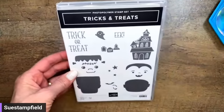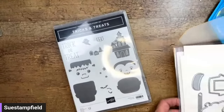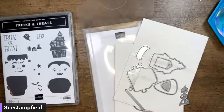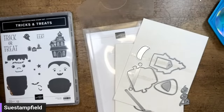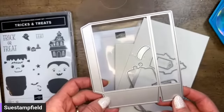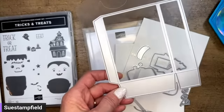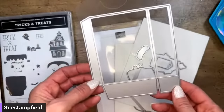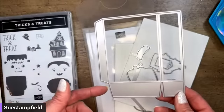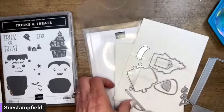Tonight we are using the Tricks and Treats stamp set, which is adorable, and also the dies that come with that bundle. There's a big die — found it! That was a record for quickest losing of something. This makes an adorable little treat bag. The project we're making could easily be converted to a card, but we're going to do a little treat bag, which is perfect for the holidays. This die could also be used for other holidays and birthdays as well.